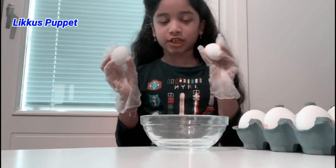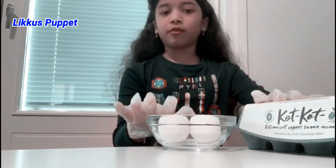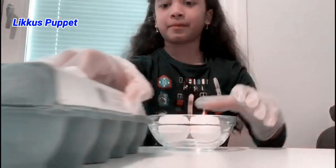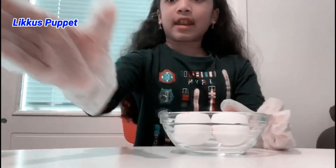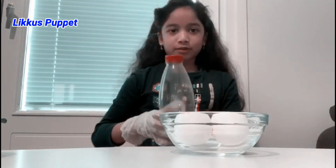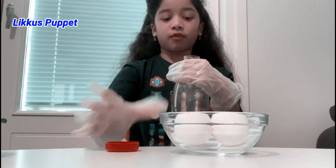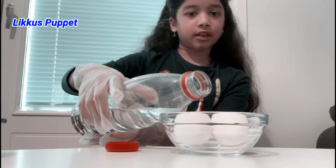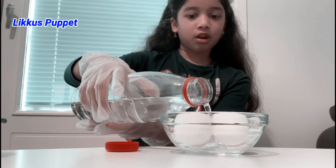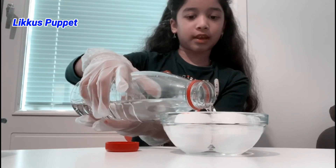We're going to take our two chicken eggs and place them in our bowl. Next, we're going to take our white vinegar — this is the part you need to be really, really careful about — and pour it in. You need to make sure that you pour it in so that your eggs are completely soaking in vinegar.